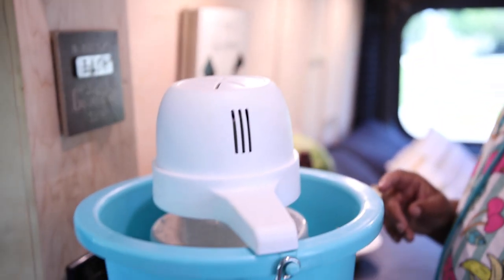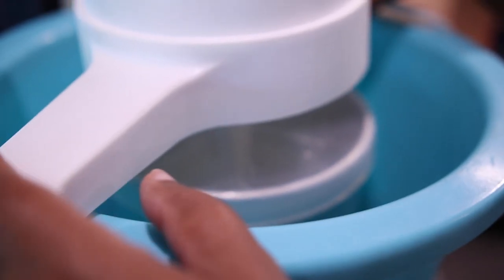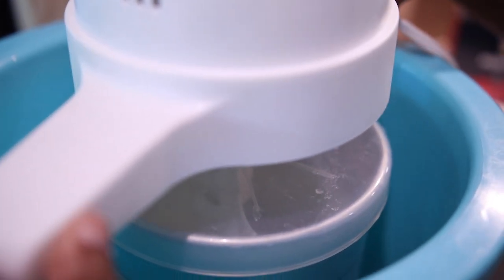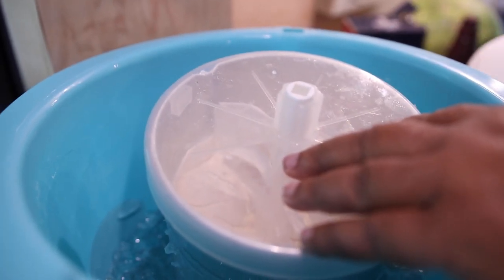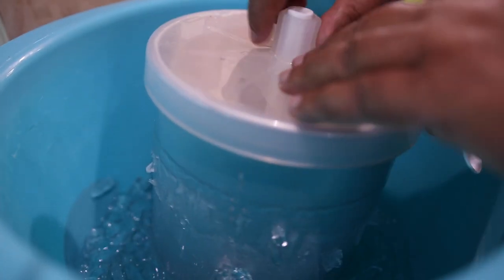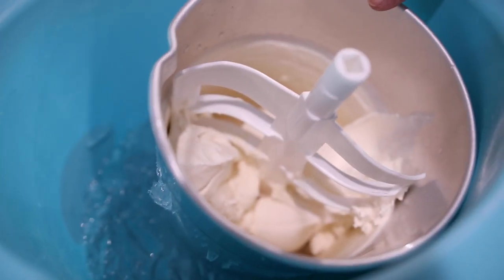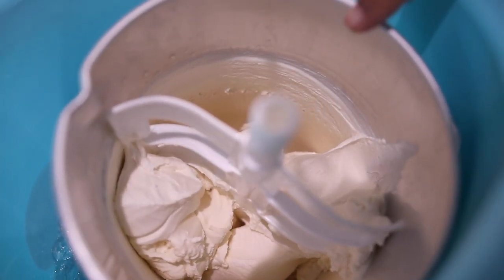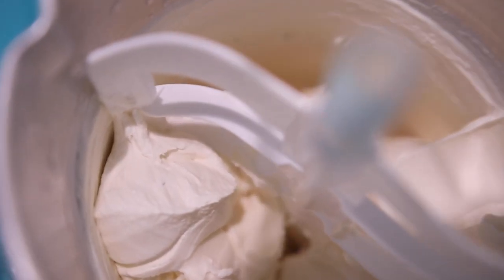I think the ice cream is done. Did I mention you can use half and half, or half cream and half half-and-half if you don't want it quite as creamy? But let's get this out and see what it looks like. Wow, look at that! That looks like the soft serve ice cream they have at McDonald's.